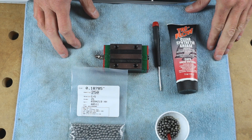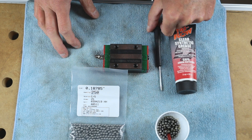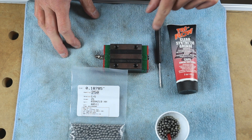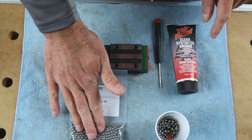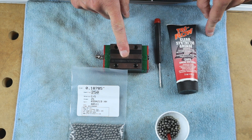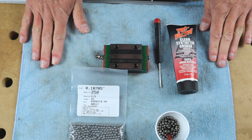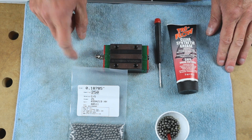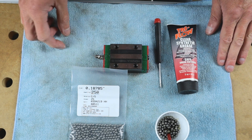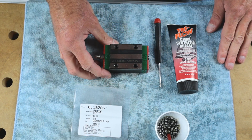Here are the tools we will need: a little bit of grease and a screwdriver to maneuver the bolts during reassembly. Of course the new balls — 124 will be needed for one guide. I like to work on a microfiber cloth because if I drop a ball it won't roll off the table, it will remain right here.